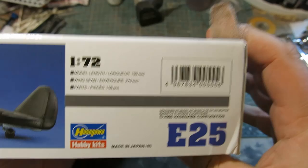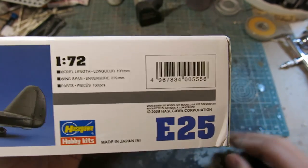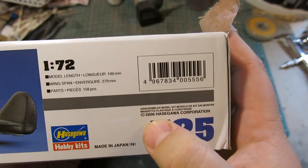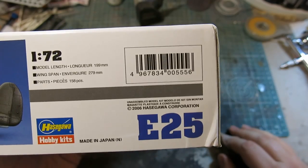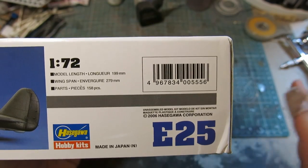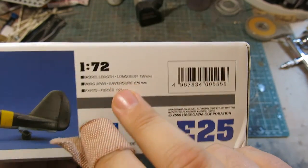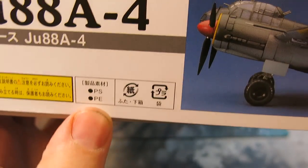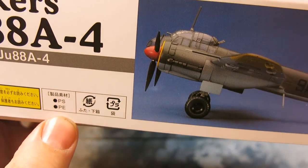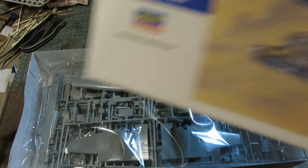I also want to point out, this is a pretty new kit. From what Aaron has said, some of the Hasegawas get re-boxed, but this says 2006, and from what I can tell online, it is a relatively new kit. 158 pieces, which is a lot for a 1/72nd scale kit, and the contents are PS and PE — polystyrene and photo etch? I don't remember there being any photo etch in here, but I have looked at the kit. Let's see what we have on the inside.